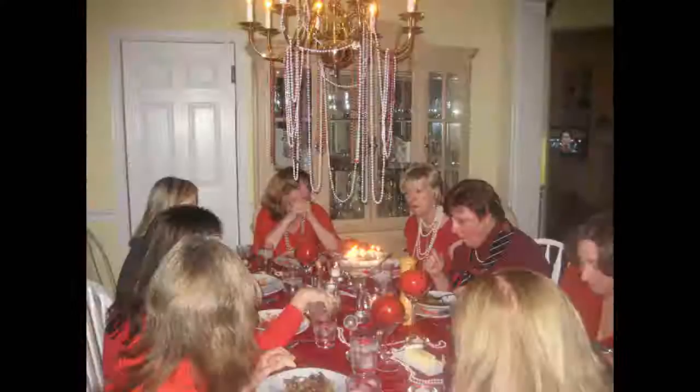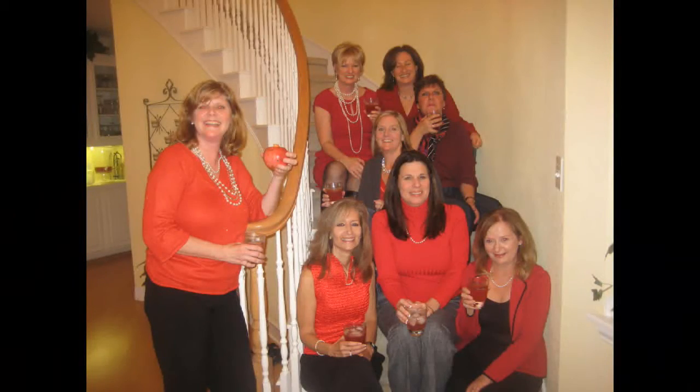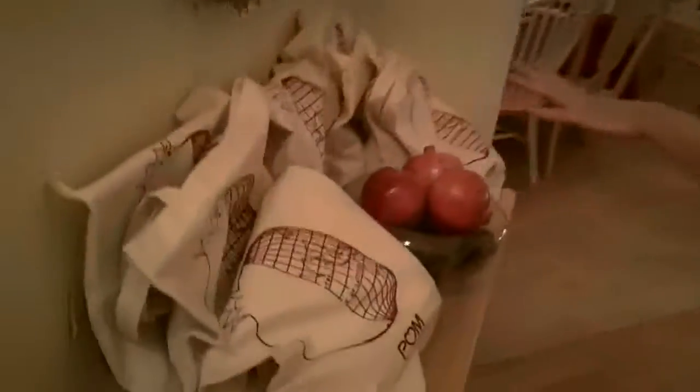Welcome to Pomegranate and Pearls! Come on in! Just so you know, your goodie bags are here for your way out.